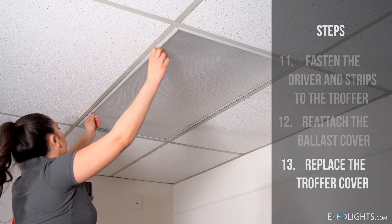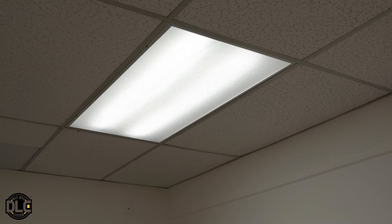That's it — our strip kits install in a matter of minutes. Using our strips for retrofits can also make you eligible for some great rebates. Between rebates and lowered energy costs, you won't believe how much you'll save through LED conversion.